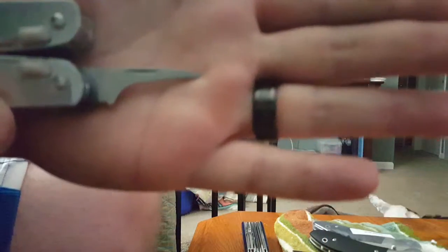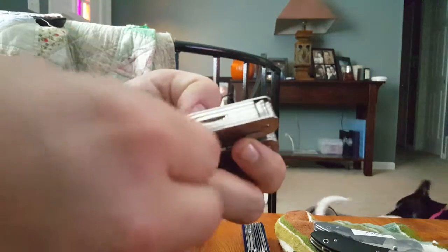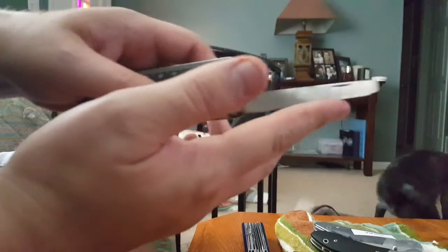After that we've got a tiny little flathead screwdriver — you can see the little flat head there. And then you've got your metal file slash metal saw. It's got some good teeth on it — I've cut through some screws with it.